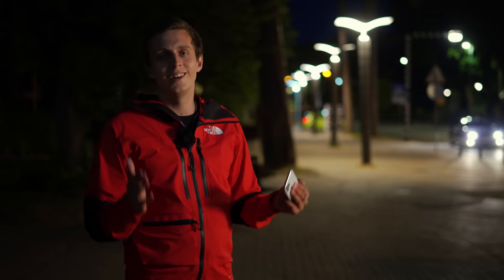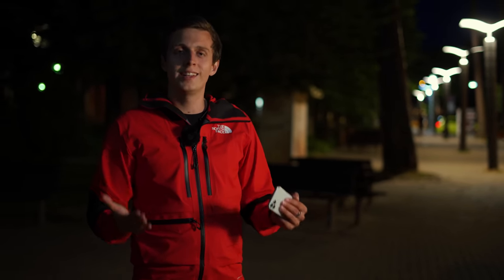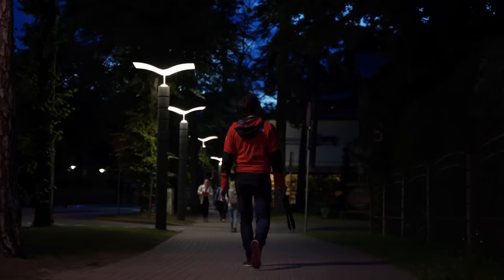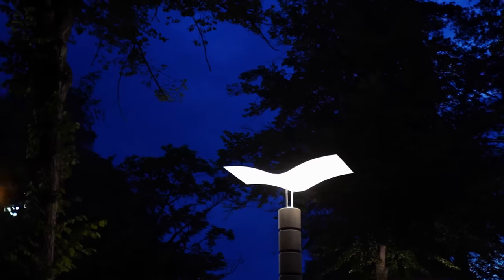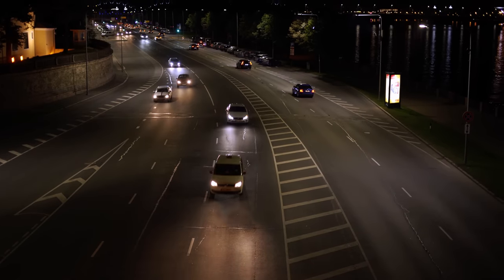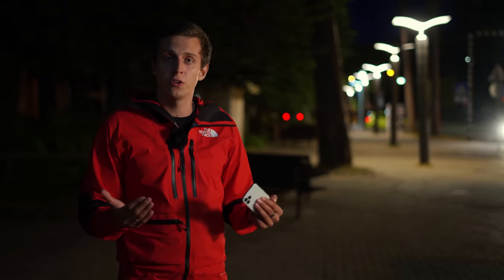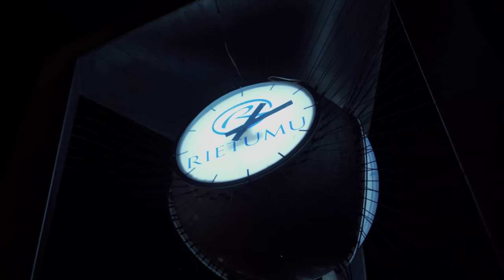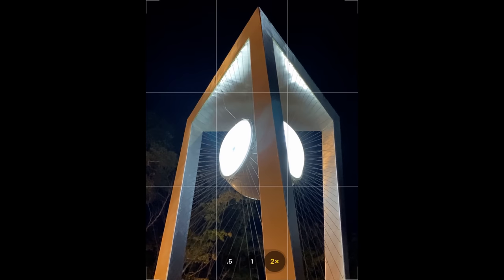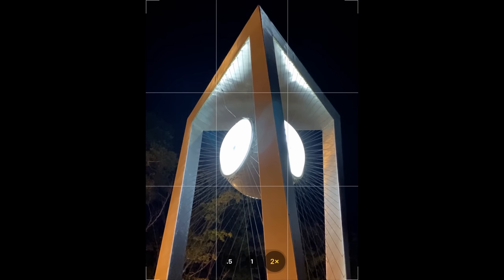Your job as an iPhone night photographer is to find something that's illuminated enough where you could actually take a good photo. This is going to take some practice at first, but if you walk around any urban area, you're going to see that a lot of things are actually illuminated at night — buildings, storefronts, cars, and so on. There are all sorts of illuminated subjects and light sources you can use. For example, here we have this beautiful clock, and the clock faces are illuminated. That light source is actually enough to take an interesting night photo.